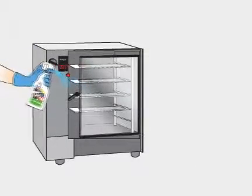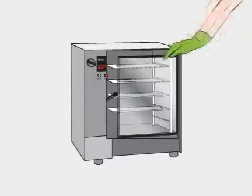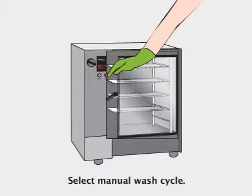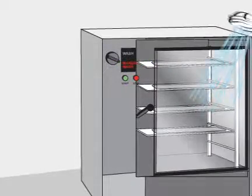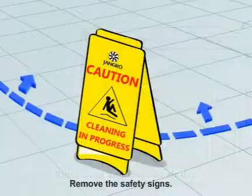Spray inside the oven and leave for 10 minutes. Select the manual wash cycle. Rinse the oven thoroughly with water and leave it to air dry. When finished, remove the safety signs.